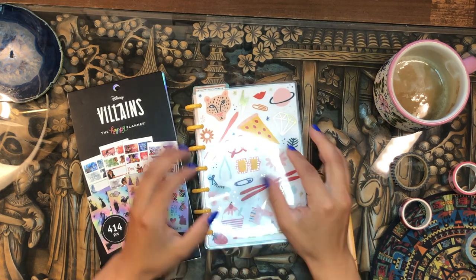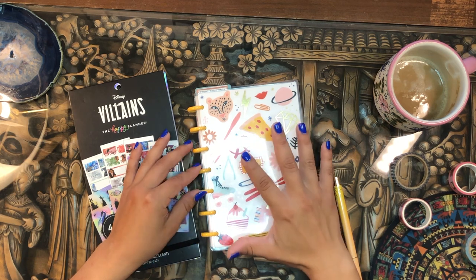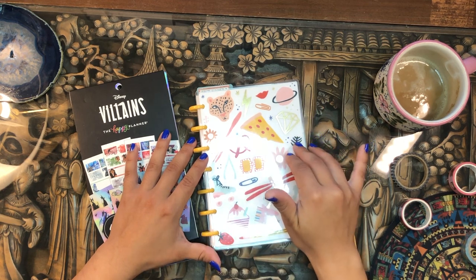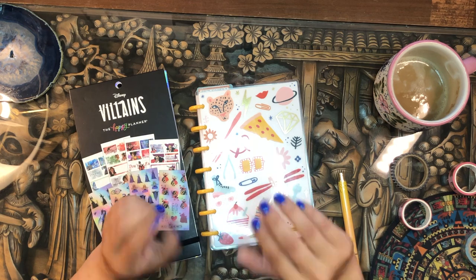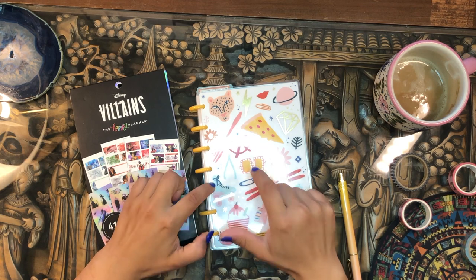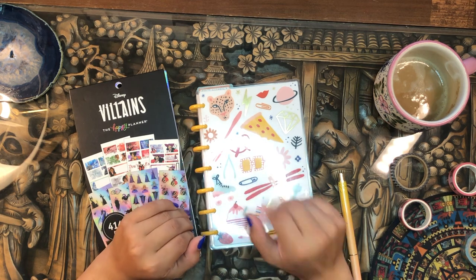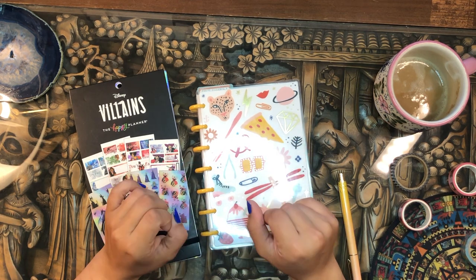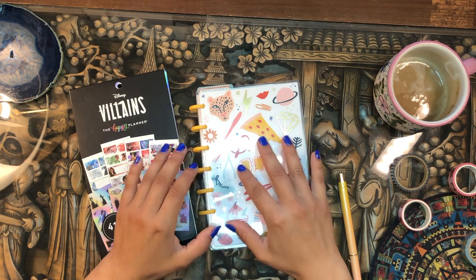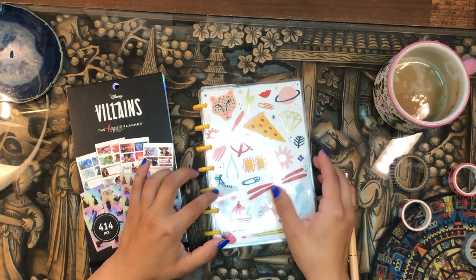This is my first ever mini happy planner so I'm really excited to work with a mini. It's something I wanted to do for a while but I couldn't figure out exactly what I would use it for. But with the recent tectonic shifts in my planner system, I found room to sneak in a mini happy planner because my social media and YouTube stuff just wasn't fitting well into my catch-all.